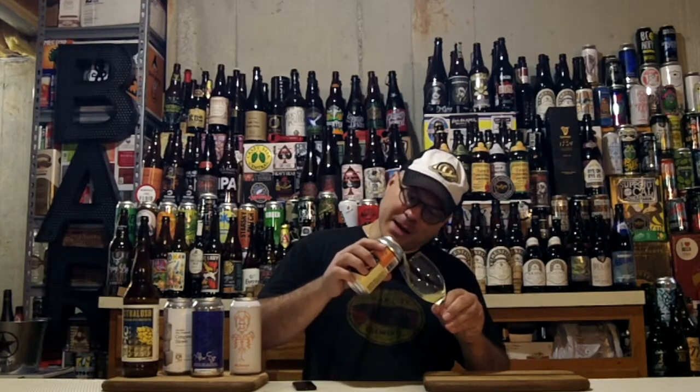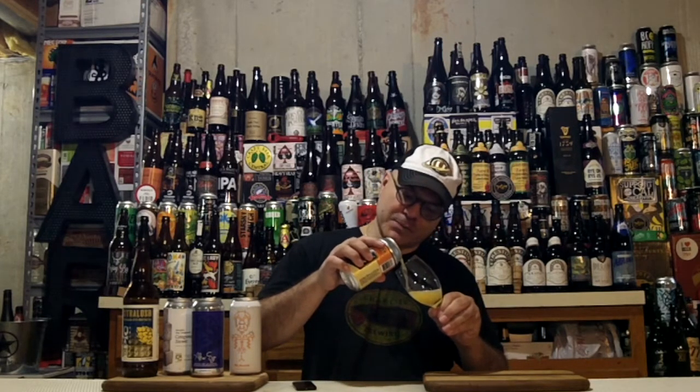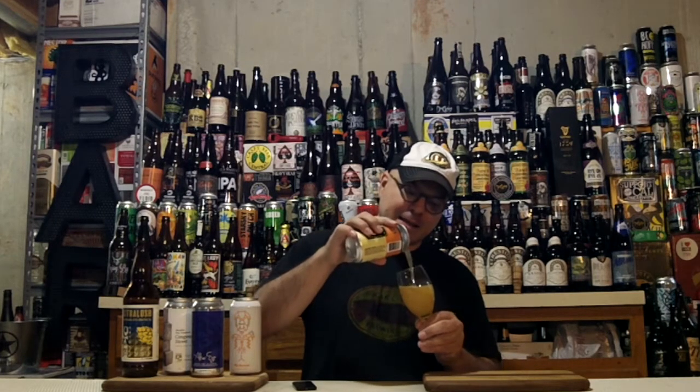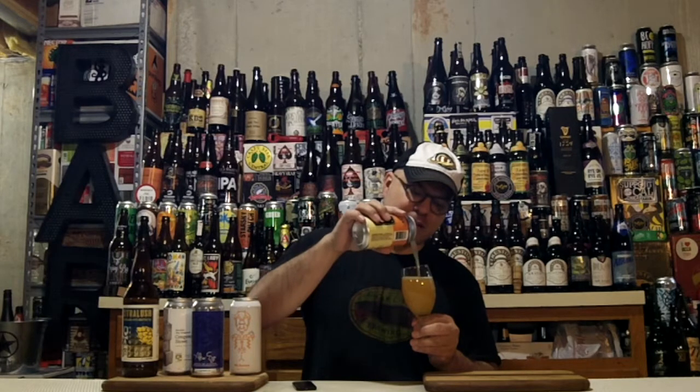Nice crack on the top. Oh, I can smell the hops wafting from here — I've been busting my hump today, I've earned this brew! Cloudy and hazy going into the glass. That's right — cloudy with a chance of hazy today.